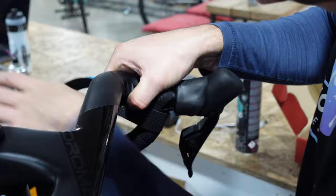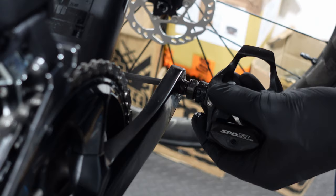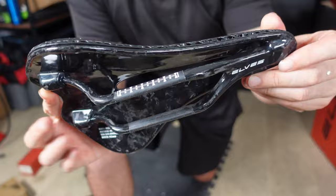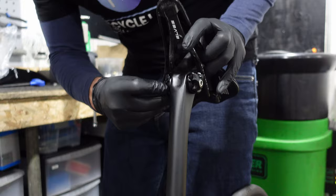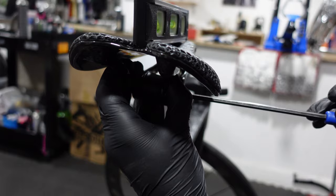I hate doing bar tape, so thank you Francesco for installing this for me. The pedals can then be chucked on — making sure not to cross-thread anything. Remember the left pedal is a reverse thread, so it tightens anti-clockwise. For the saddle, we've got this 3D printed option from Elves. We secure the saddle in place with that single bolt. The job's a good one.